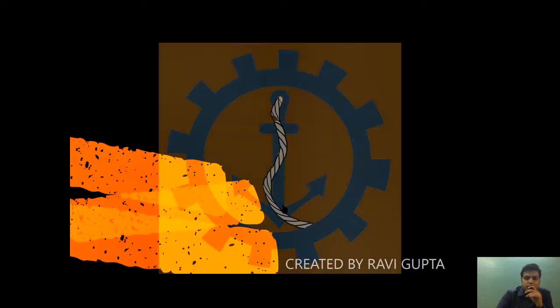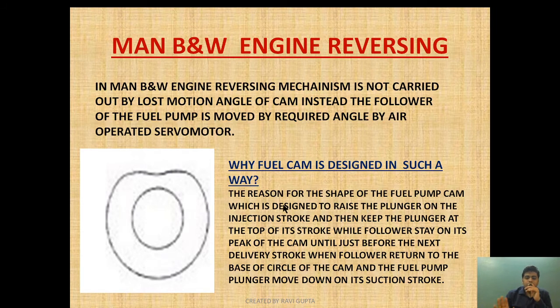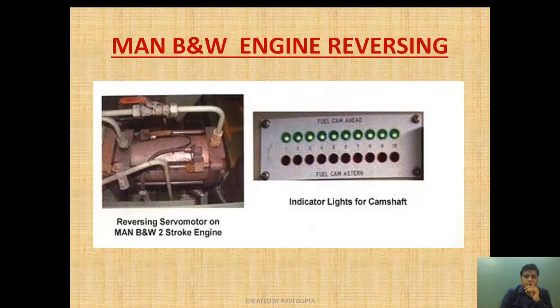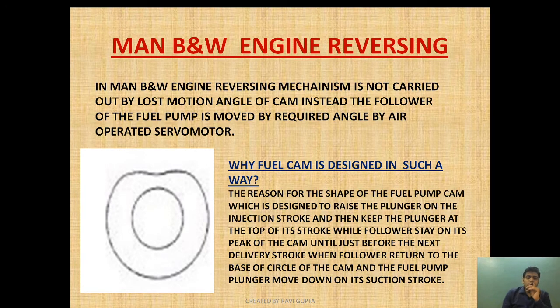Hello friend, welcome to Marine Engineering Hub. This is our narrator Ravi Gupta. Today we are going to talk about MAN B&W engine reversing — why the cam is drawn in a particular way in MAN B&W, how MAN B&W carries out the reversing in ahead and astern motion, and how we will know that reversing is completed. So today's video is going to be interesting, so please remain tuned till the end.